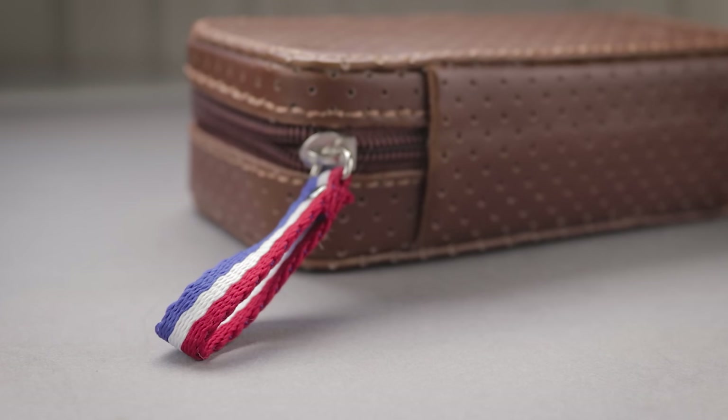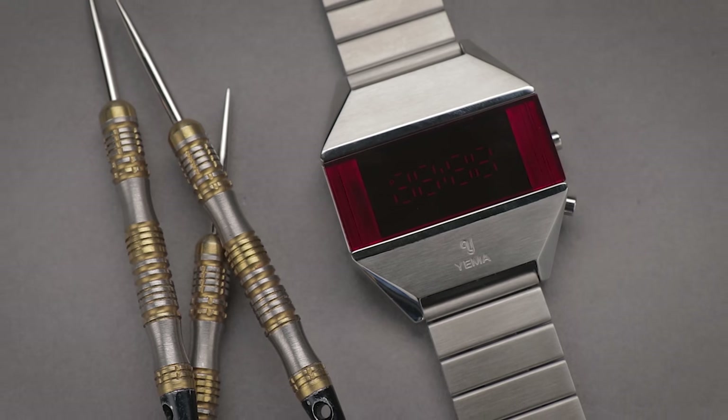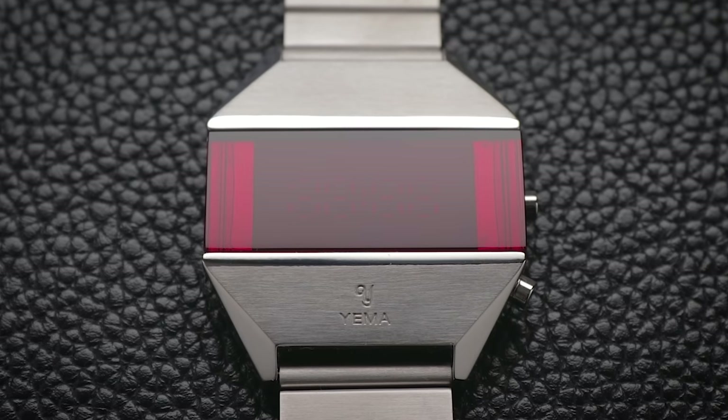Some say I made this video as an excuse to use synth pop background music. Maybe that's true, or maybe it isn't. I've been having a lot of fun with this French LED watch that looks like something straight out of Cyberpunk 2077 or Blade Runner.